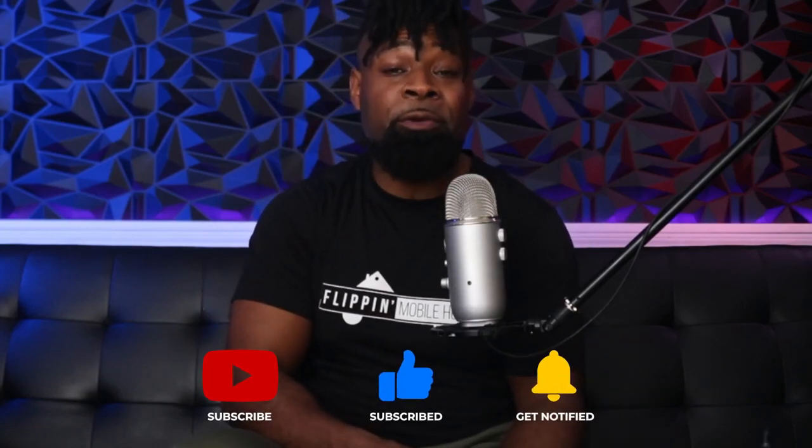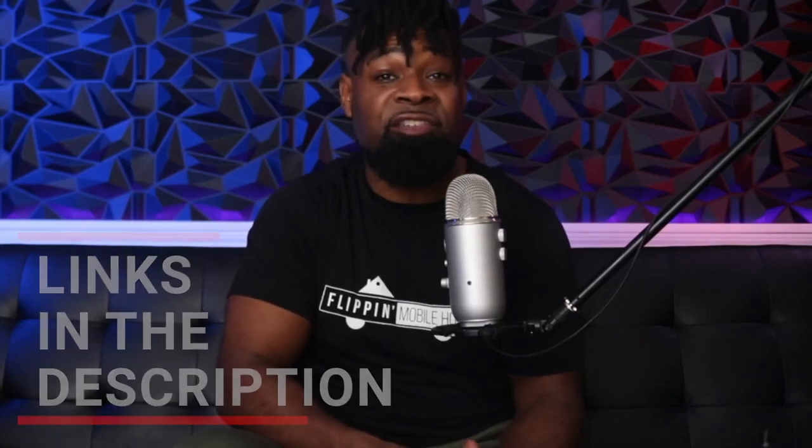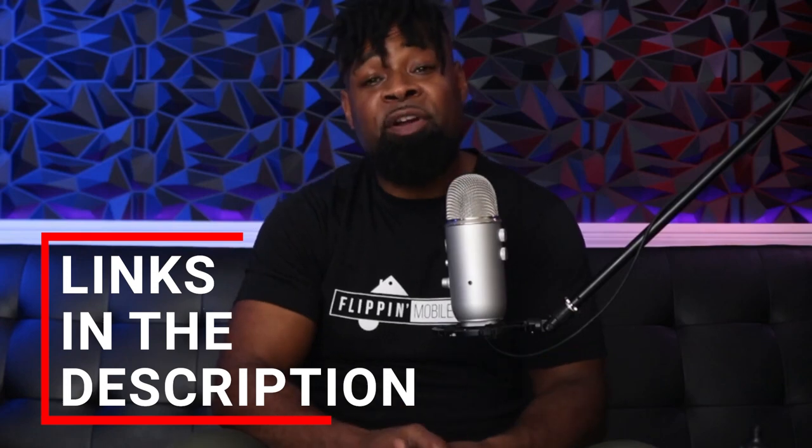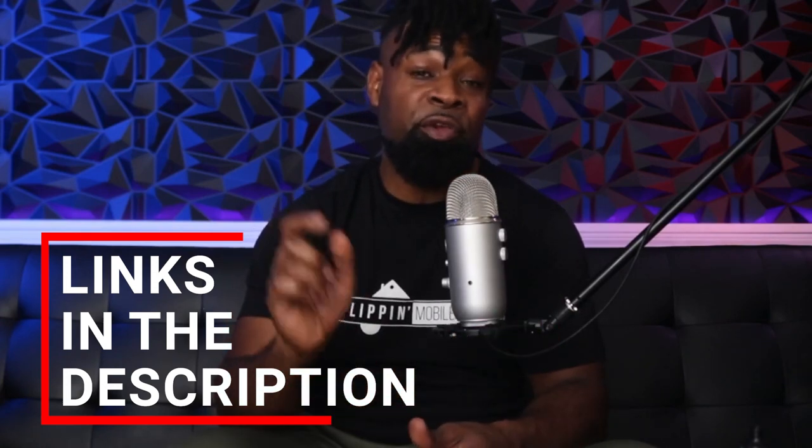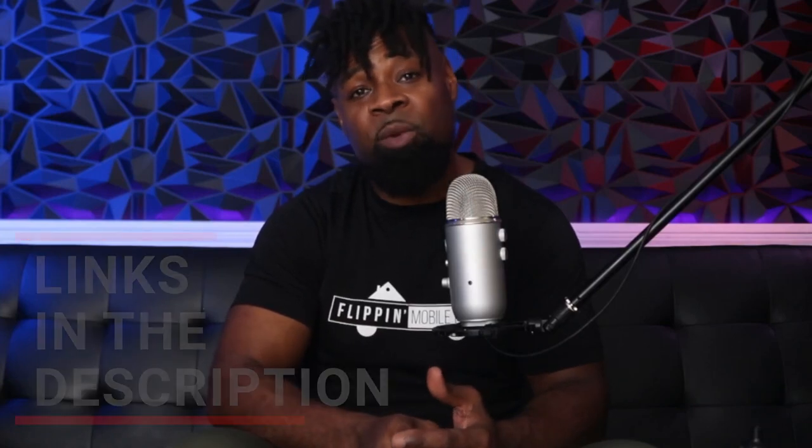If you made it this far and found the information helpful, please consider a donation to support content creation on this channel — links are in the description. Also, if you'd like to book a call with me for coaching on how to invest in mobile homes, you can find a link for that in the description below as well. You can also message me on Instagram with the word 'flip' and we'll chop it up. That's going to do it for this video — I'll catch you guys in the next one. Peace.